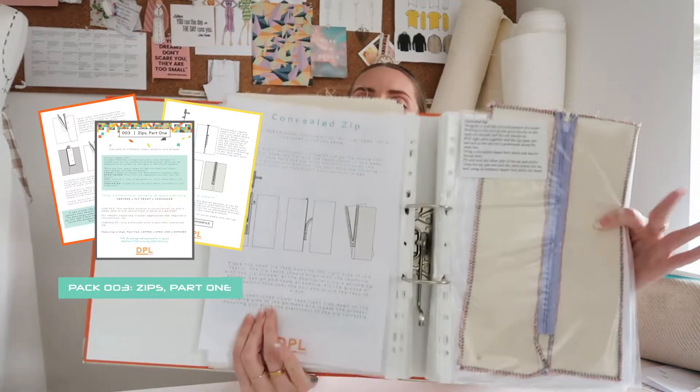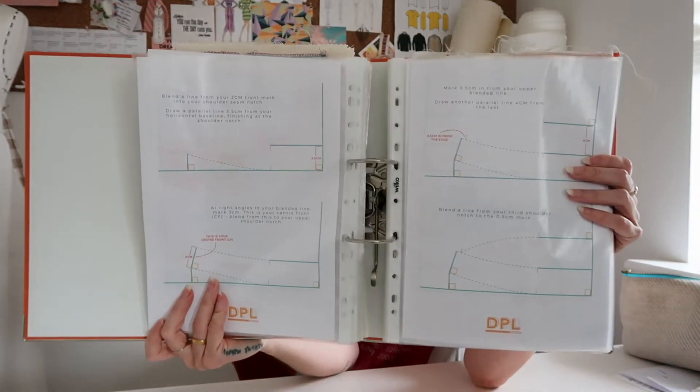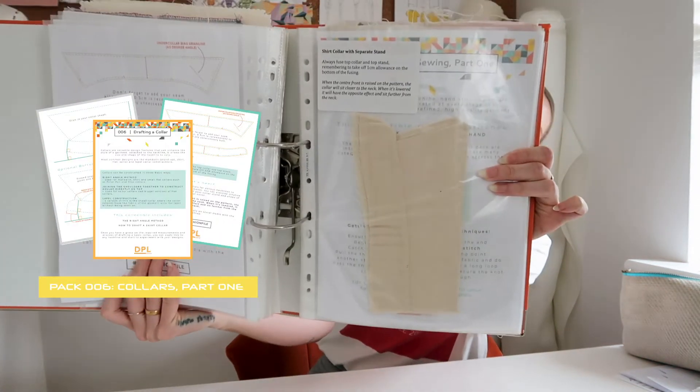It's worth putting things in your fashion file even when samples don't work out — note down why it didn't work. We've got concealed zips, a Zips 101 pack, pockets, drafting a skirt block, making and drafting shirt collars. Let me show you little snippets. These fashion file packs are available to purchase, and if you're a member you get every single fashion file pack included in the membership. I've got a little collar sample in there too.